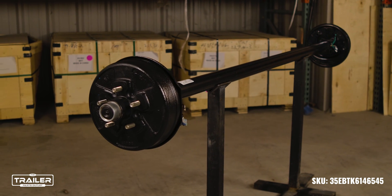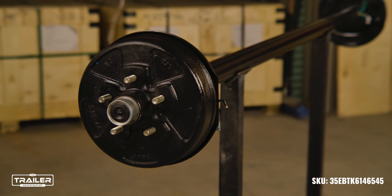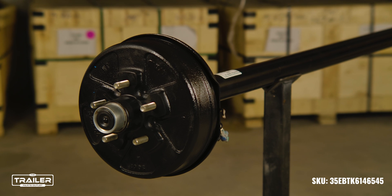Your 3.5k TK electric brake axle will come fully assembled, reducing installation time. If you need replacement parts, you can find a full list of the internal components in the product description of the axle on our website.